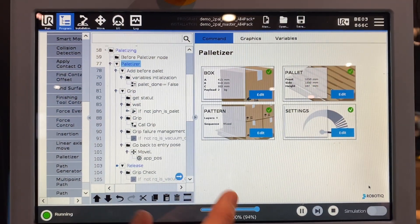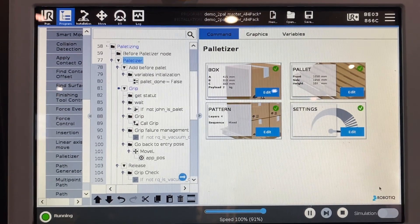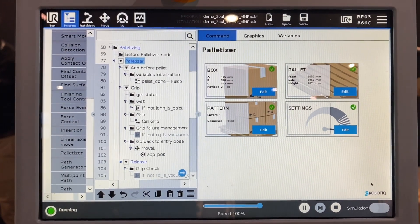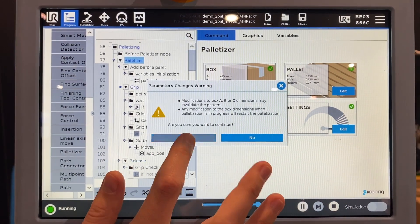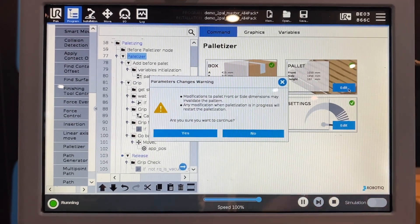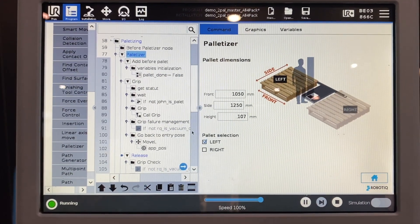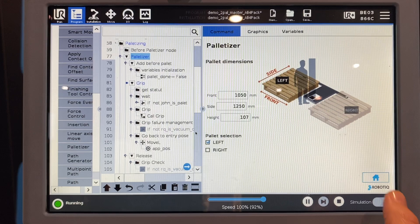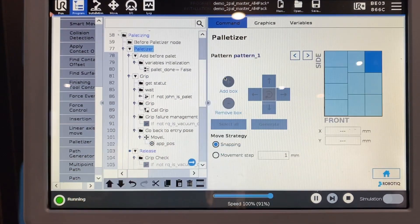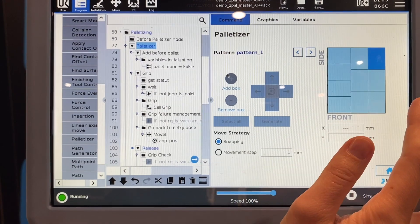What we're looking at here is the control side for the RoboTeek palletizing systems, and everything is very easily configurable. You can program in the dimensions and the weight of the boxes that you're handling. You can also set the location of the pallets where the robot is going to pick and place, as well as the actual pattern of the boxes on the pallet itself.